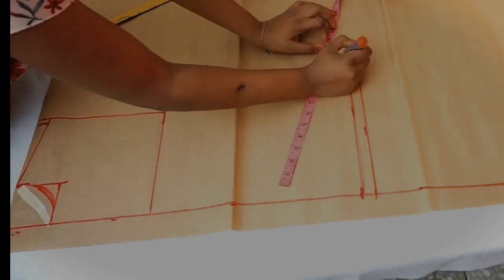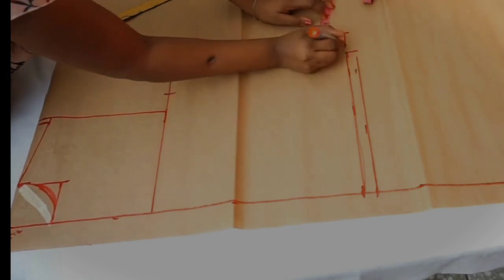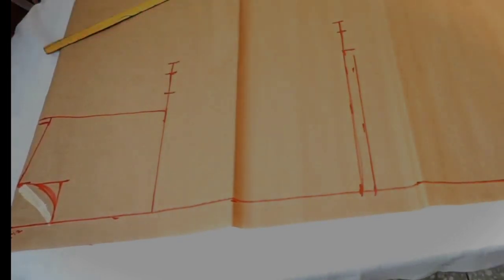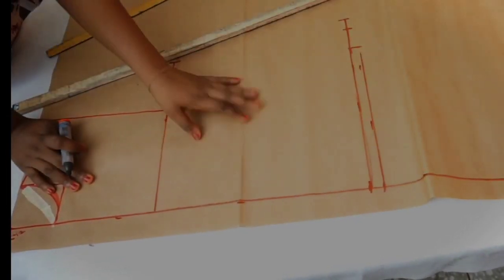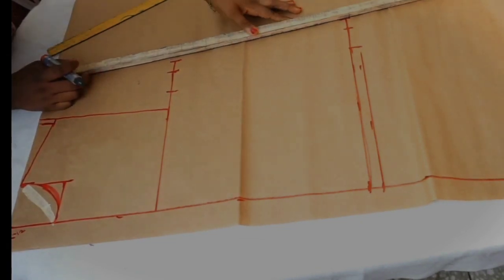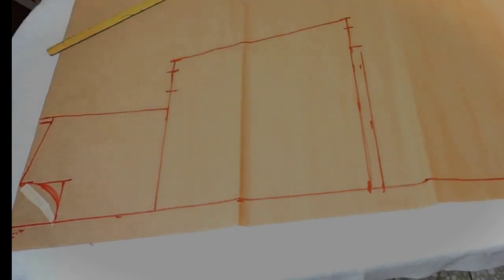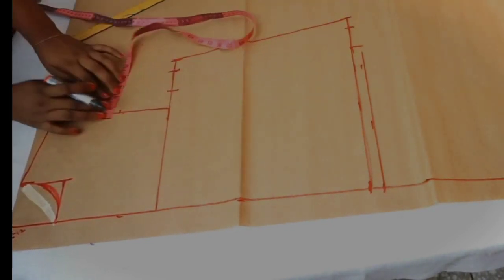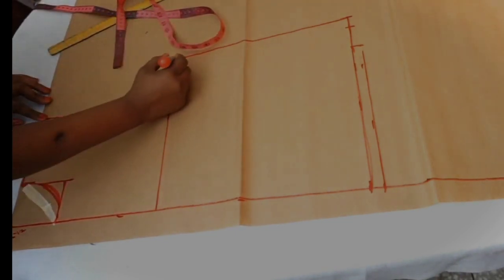On the length, take the hip circumference divided by four and add the same two inches for ease that was added on the bust line, plus one inch for sewing allowance. No waist measurement or shoulder-to-waist measurement is needed. On the armhole line, place the tape rule to find the midpoint, go inwards by one inch, and connect the armhole curve.